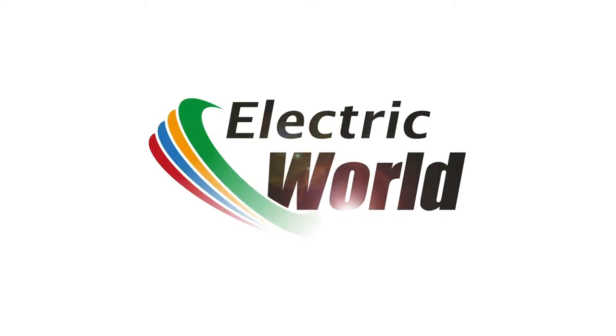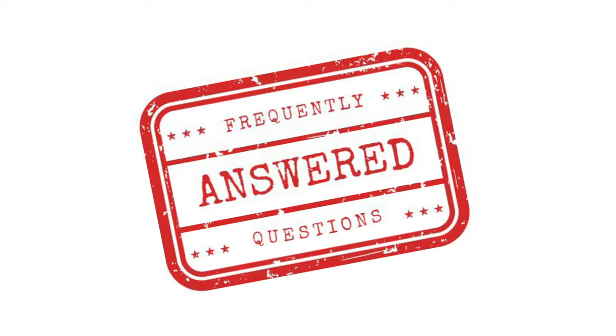Hello and welcome to Electric World TV. My name's Matt and today we will be answering one of the many questions we get asked in a new series of short videos called Frequently Answered Questions. Today's question is simply, what does an extractor fan do?